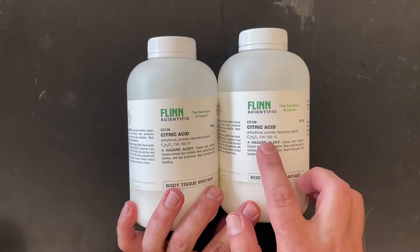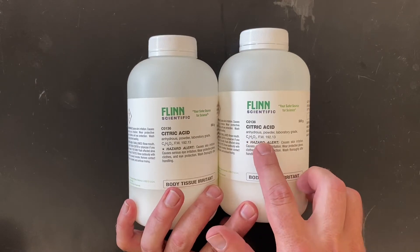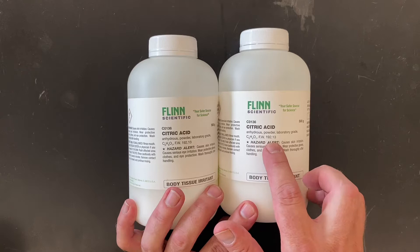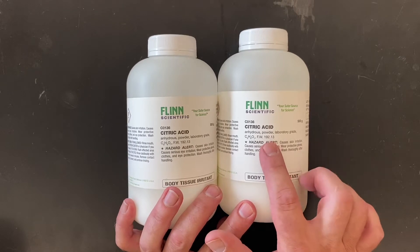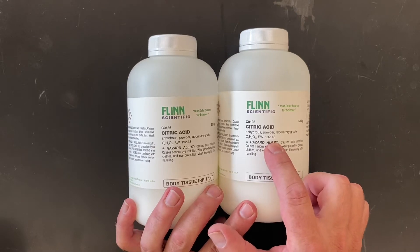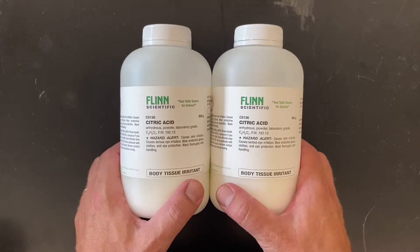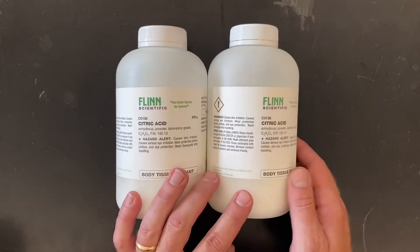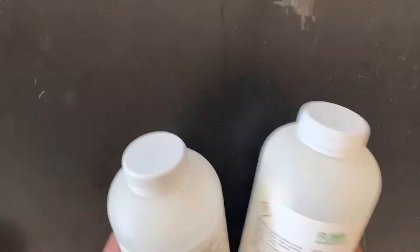Quick pro tip: there's the formula of citric acid and right next to it on the bottle they put the molecular weight or formula weight — sometimes called the molar mass. It's usually right on the bottle, so it saves you a lot of time calculating. There are also hazard alerts on the side — you always want to read those.